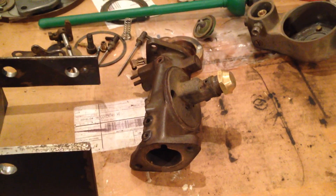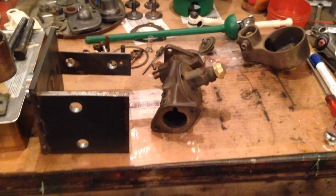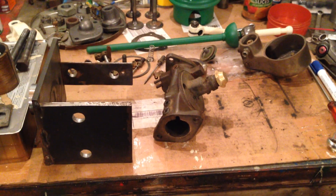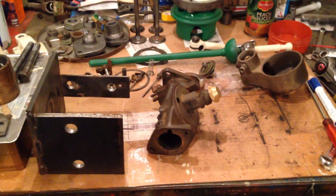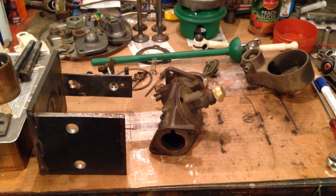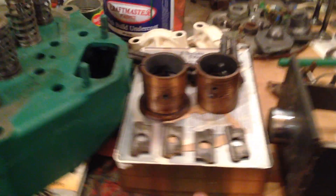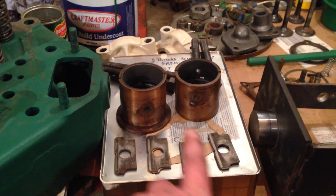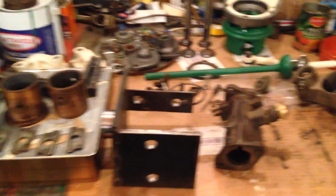I'll get it all put back together and put it back on the tractor to see what happens. I thought that might be of interest — we'll be back to the tractor restoration soon. I've got various bits and pieces put back into it now and hopefully you'll see a video soon of the crankshaft being put in with the main bearings and shims sitting there, but I'll make another video of that one. Thanks, bye.